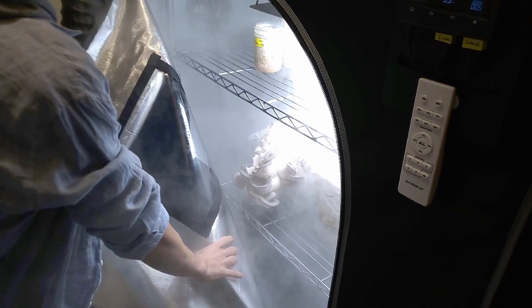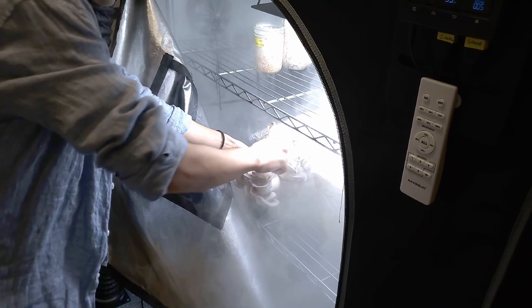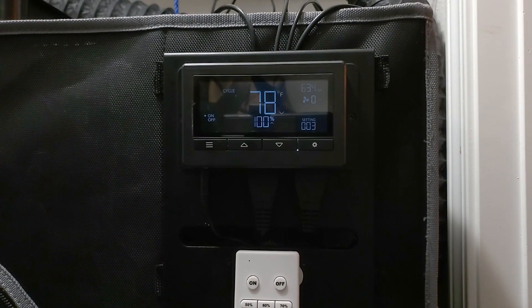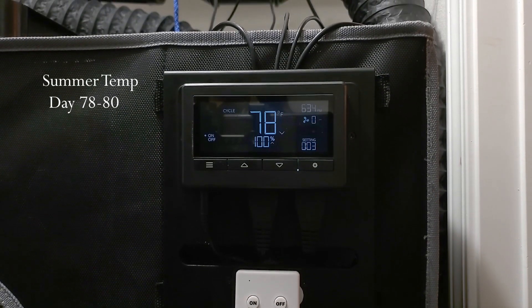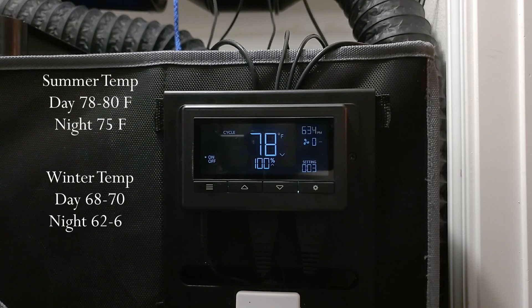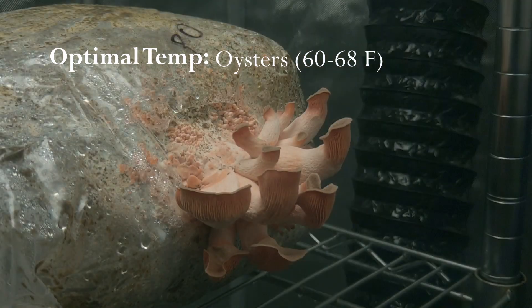Our fruiting room was designed and built to operate within a house, so it generally stays the exact same temperature as the house itself. For me, in the hot summer months, that's around 78 to 80 degrees during the day and 75 at night. In the winter, those numbers drop by about 5 to 10 degrees. While this temperature range is okay for many mushrooms, the optimal range for many species of oysters is closer to 60 to 68 degrees.